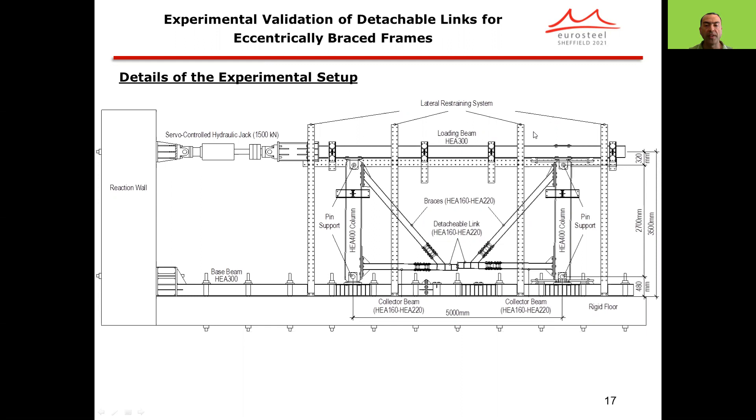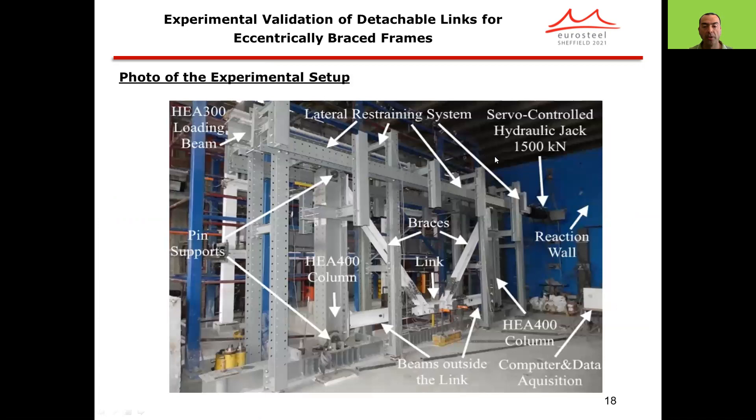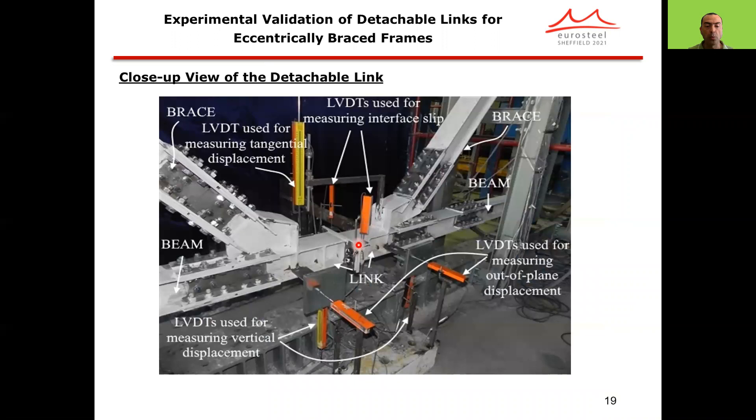The tests were done using a nearly full-scale experimental setup with 5 meters of bay width and 2.7 meters of column height. The photo of the test setup shows the specimen in whitewash, with all other gray members being parts of the test setup. The loading is applied by a servo-controlled hydraulic jack of 1,500 kilonewtons in capacity. LVDTs were used to monitor in-plane and out-of-plane displacements at the ends of the link, and also to measure the interface slip at the mid-length connection detail.